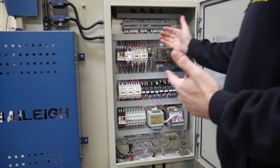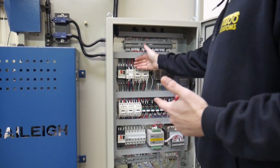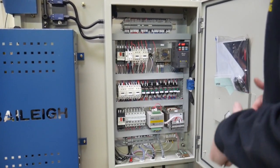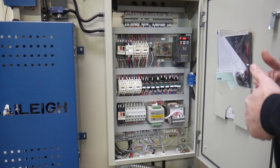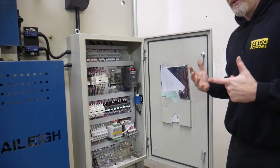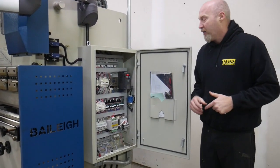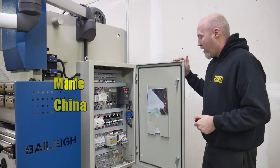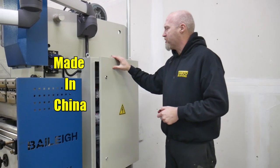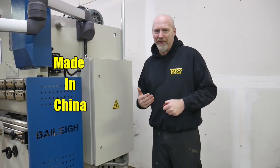You can see how many wires are in the electrical cabinet and how cleanly it's set up — every wire is labeled, I'd assume at each end, with a number showing what that wire is and where it's going. That's one thing that, when I got this press and was slightly worried about buying something made in China, really showed us that it is a very good quality press.